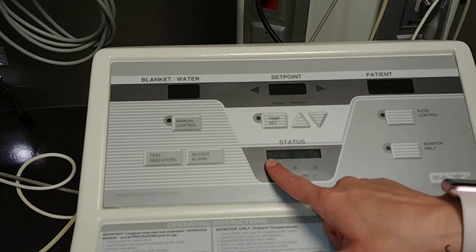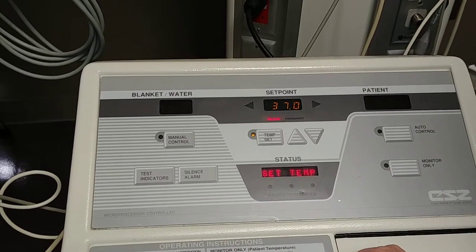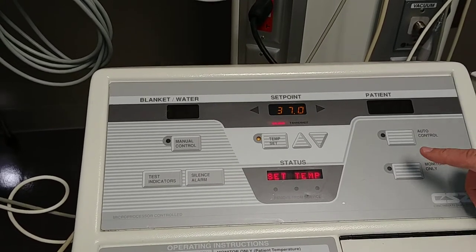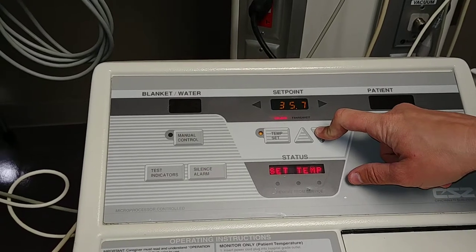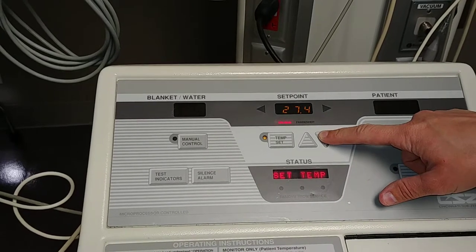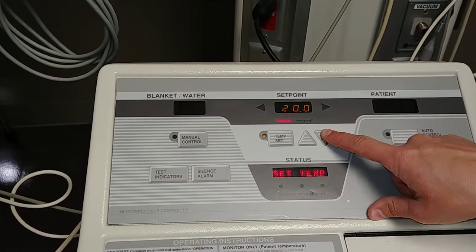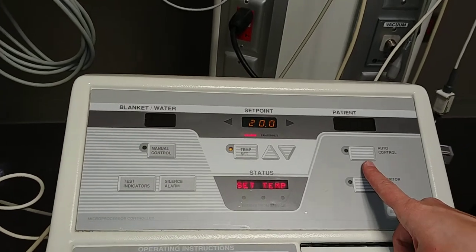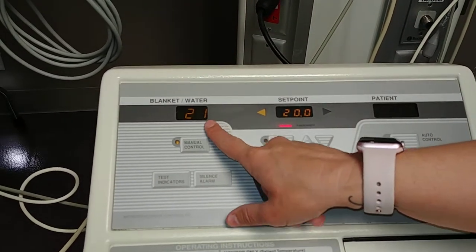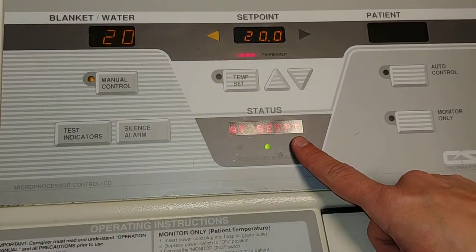When you turn it on, you're going to see the status as 'check set point.' Depending on what you want your patient's temperature to be, hit 'Temp Set.' We want to cool the patient, so I would suggest doing 18 to 20 degrees — we'll do 20. There are two modes on the cooling blanket: manual and auto. We are currently only doing manual control. Once you've set the temp, hit manual control. You'll see the current temperature of the water, which is 20, and the status will show 'at set point.'